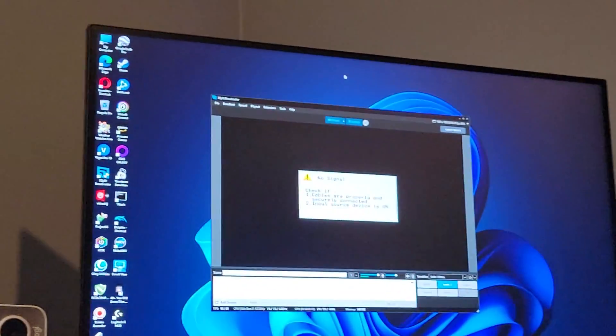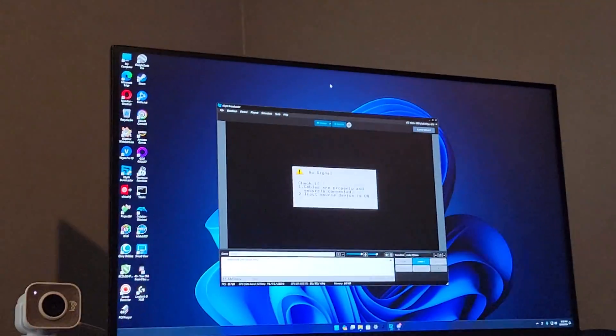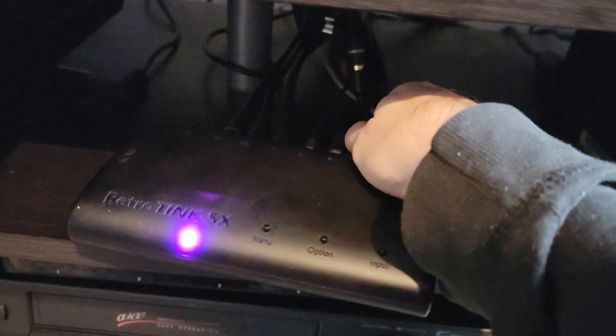I was getting no HDMI signal output. You can see my capture card right here — it says that there is no signal. And that's this cable right here. So I'm going to unhook this cable now.